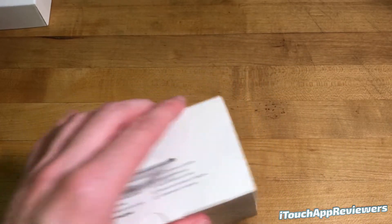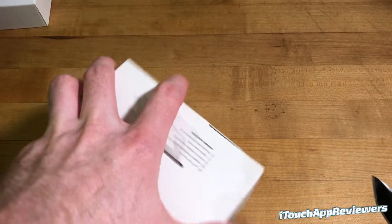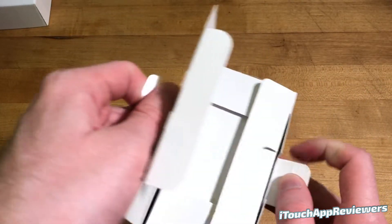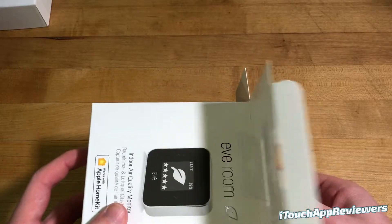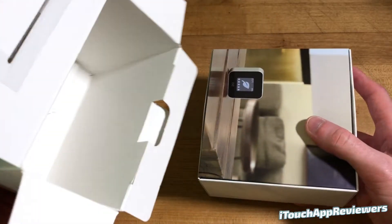Let's go ahead and pop this thing open and see what we've got inside. I've got my little unboxing knife here — go ahead and open this up. Now this retails for about $100, so it's not too expensive. I do want to thank Eve for sending this out free for a review. This is just the unboxing; we will have a full review coming up soon.